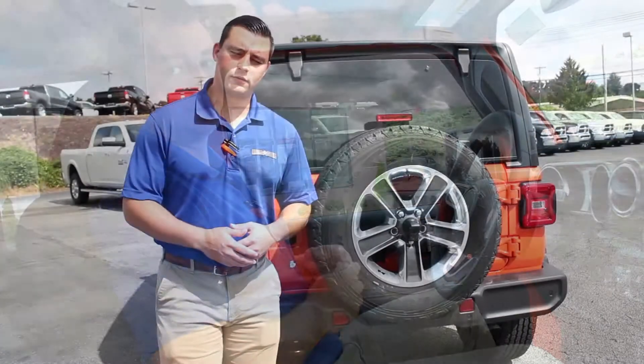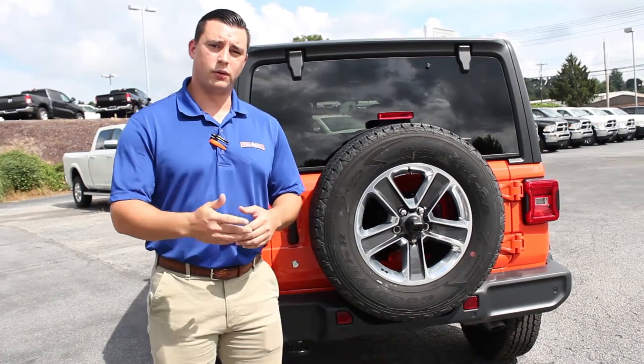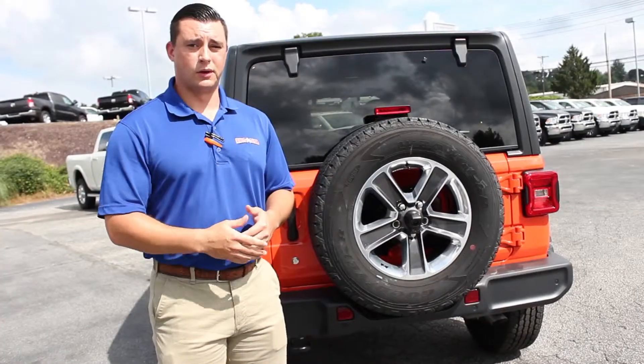That's just some of your standard features on the all new 2018 Jeep Wrangler. That wraps up the all new 2018 Jeep Wrangler. Please come in and test drive one. Just remember, it's worth the drive.